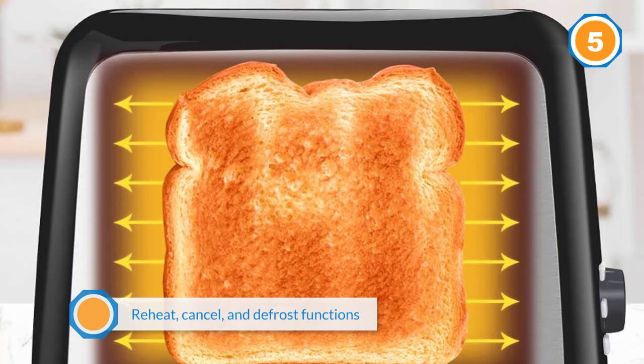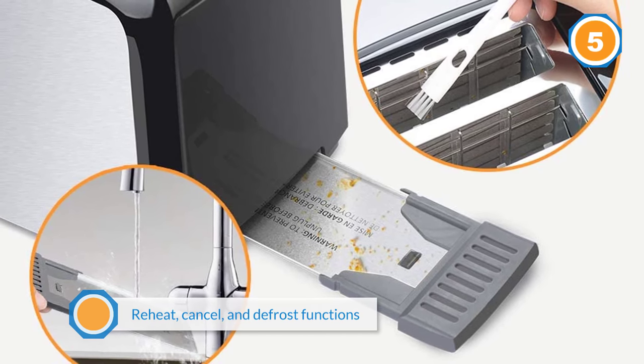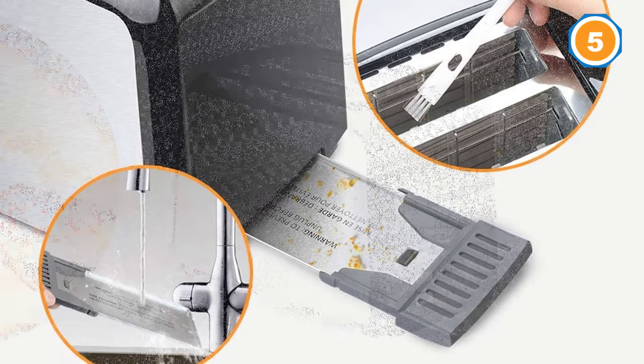One extra feature is the removable rack that sits above the toaster to keep the toast warm for serving, or to warm pastries at the same time the toast is in process. Controls are simple with a dial to control toast settings.